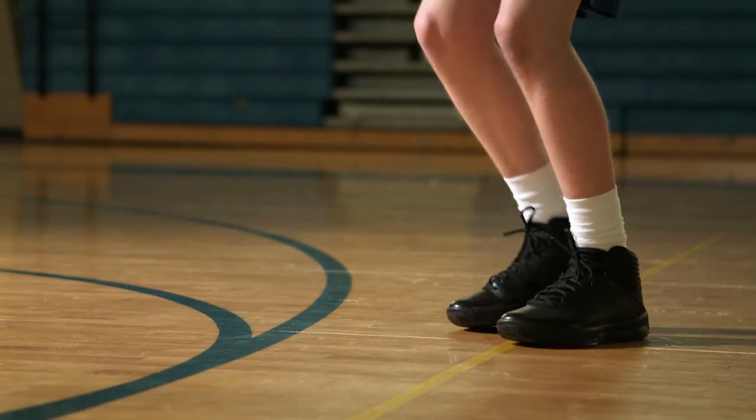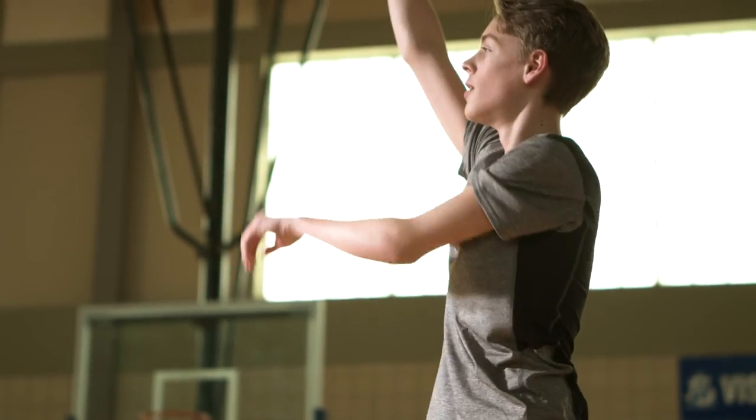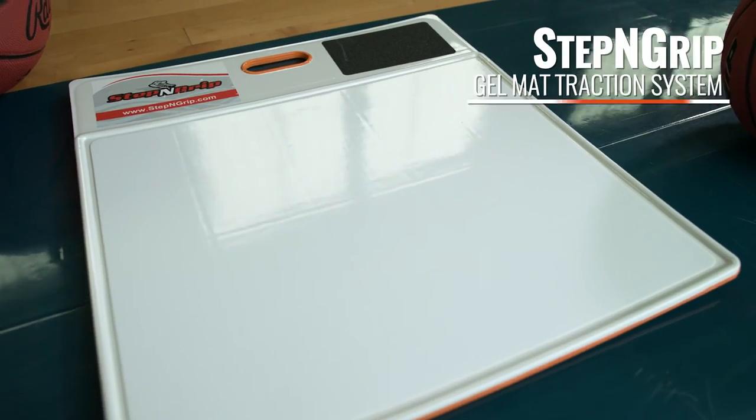Stop replacing sticky sheets. Get into your groove on the court with Step & Grip's Gel Mat Traction System.